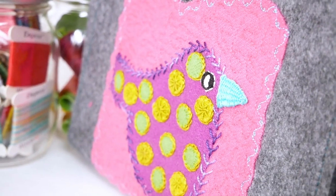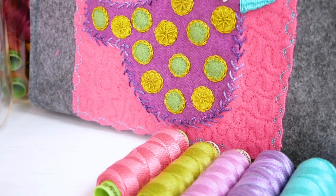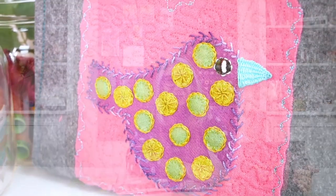Look at our polka dot bird all stitched out on this cute little project bag. Think of the many ways you can use our pre-cut wool kits. If you like this video, give us a thumbs up and subscribe for more tutorials. See you next time!